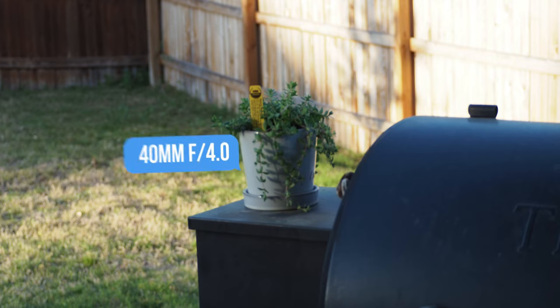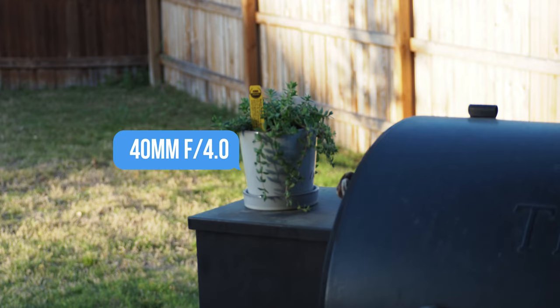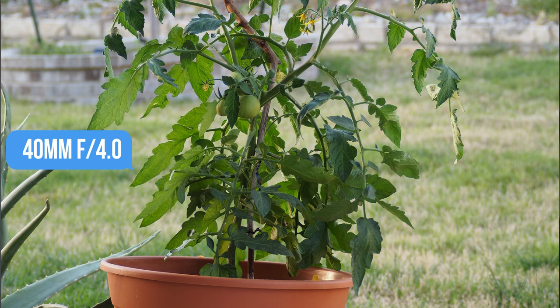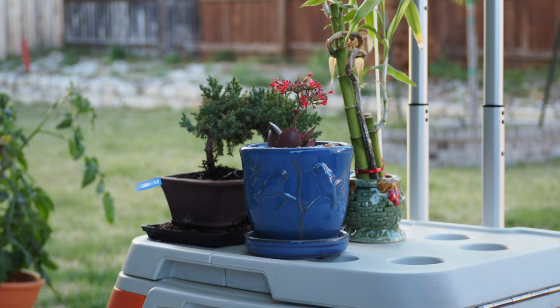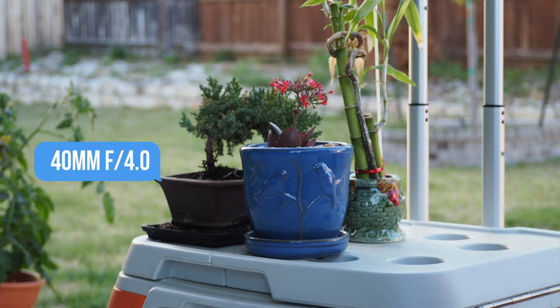Don't let the all-plastic construction fool you. We see the same thing with Canon's nifty 50s, Nikon's budget lenses, and Fuji's cheaper XC lenses — this is no different. Some of the images you can get out of this lens are pretty amazing. The focal range is great when you want to zoom in for a tight shot, and the bokeh you can get even at f/5.6 is still pretty creamy and blurs the background nicely.